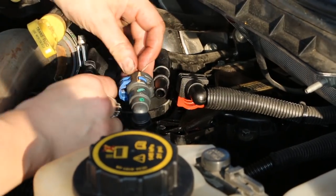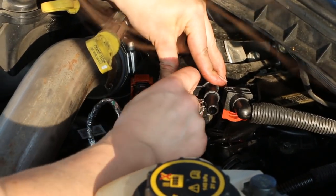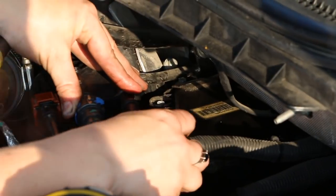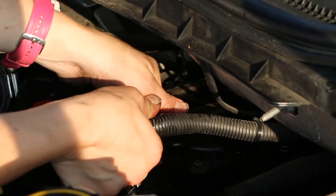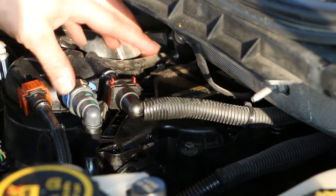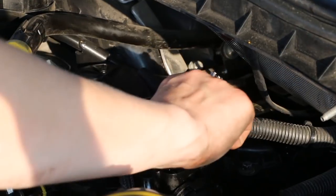Connect this first one and push that in, then connect the second one. Connect the third one and push up on it — it clicked. So all of these are in the starting position that they were. Go ahead and give them a pull to make sure everything's on right. These aren't budging, so we're good.